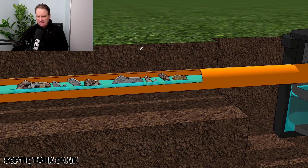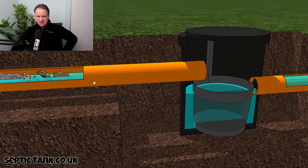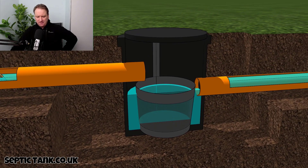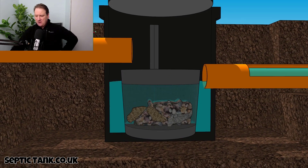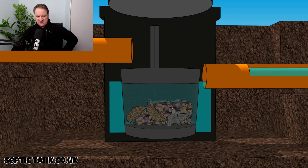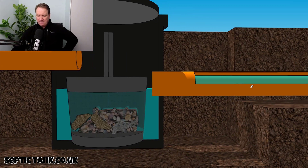What happens is that debris — pieces of rubbish, filth from your house, from the toilet, limescale, bits of hair, soap, sanitary towels, nappy material — will make their way down through the pipes. What the silt chamber does, very cleverly, is catch those bits and bobs in this little basket in the bottom.